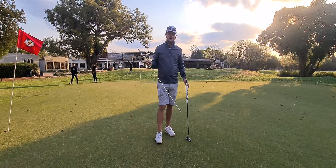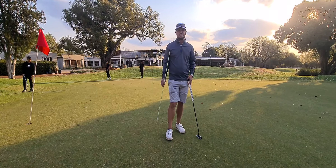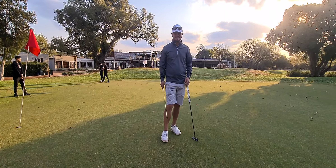This drill really works. If you don't have an alignment stick, come over to me — I'm always on the range and you can borrow one to practice your putting. Thank you so much everybody, stay tuned for next week, give the video a like. Cheers!